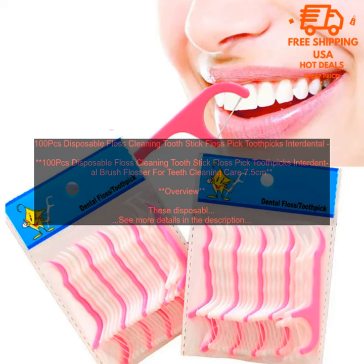Benefits: Keep your teeth clean and healthy. Remove plaque and food particles. Thin floss gets between your teeth. Handy for cleaning around braces or other dental appliances.